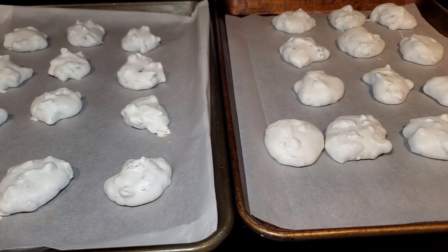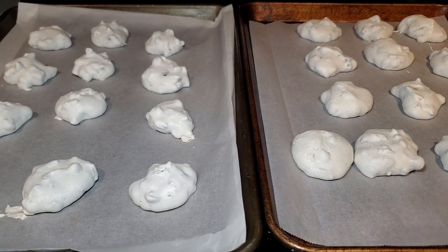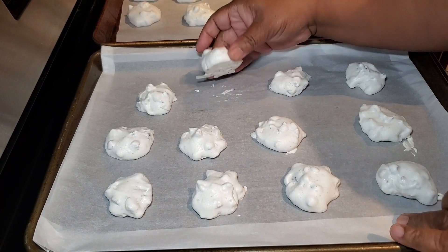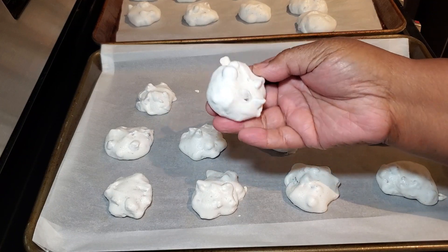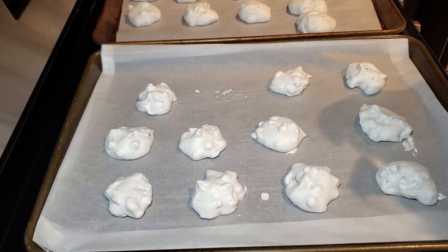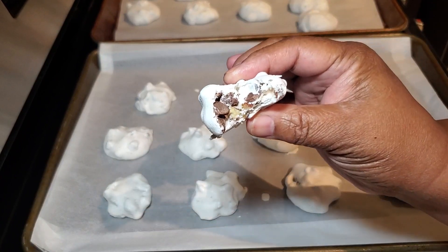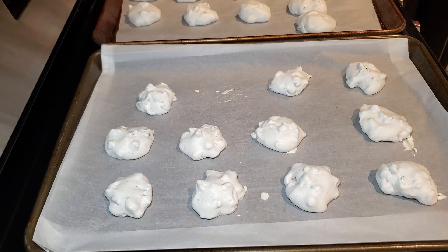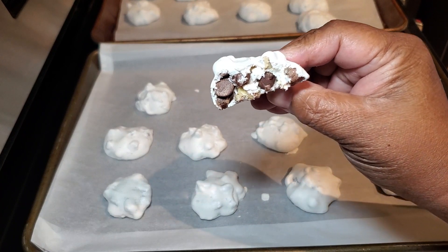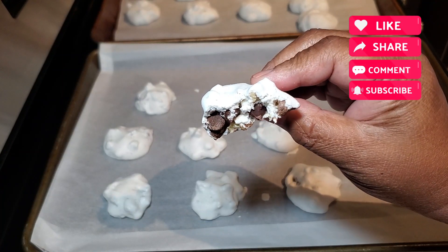Our cookies have sat in the oven overnight, slowly cooking in that turned-off oven, and these are the results — wonderful forgotten cookies! The meringue has puffed up around all that wonderful chocolate and pecans. Let's give them a try. Mmm — you guys, this cookie is like a cross between a candy and a cookie. The meringue is a little crunchy on the outside, soft on the inside, with the chocolate chips and pecans. And did I mention these cookies are gluten-free?